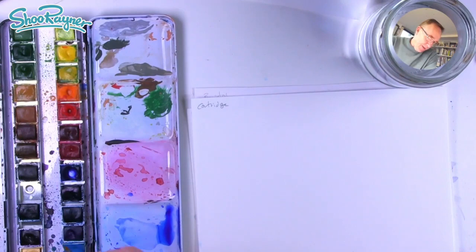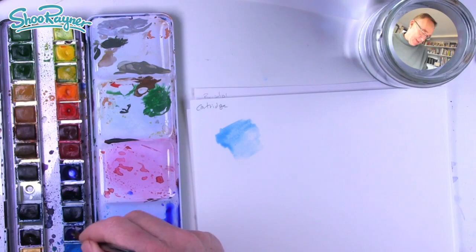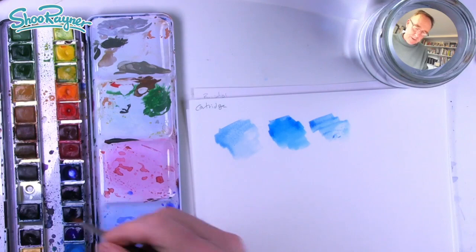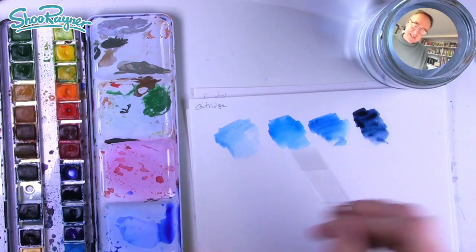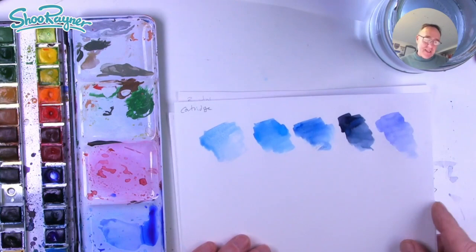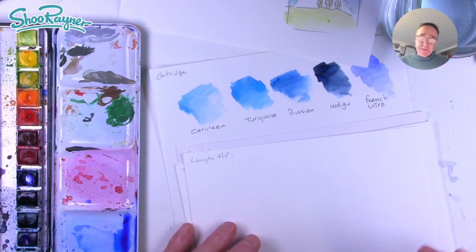Let's not talk about it, let's do it. I've got five kinds of blues here which I'm just going to whip through, and I'm using cartridge paper. Now this is what we call cartridge paper in Britain — there's a bit of grease in there and this is kind of what you use for everyday drawing. Now that's turquoise, this is Prussian blue — a more darker kind of blue. This is indigo, and this is French ultramarine, which is what you tend to get in your starter set. I think it's a colour people automatically go to for a blue sky.